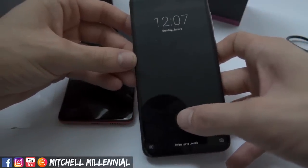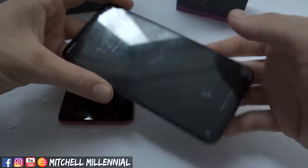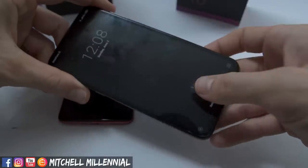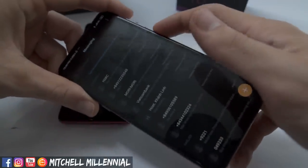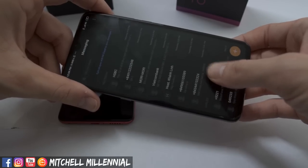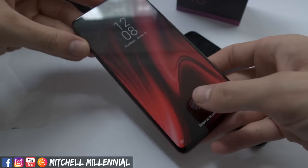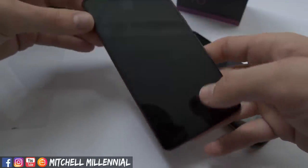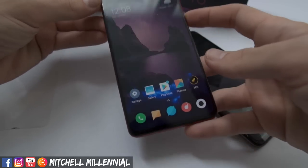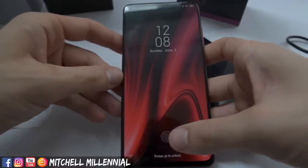I missed it — let's try this again. So pretty, pretty quick. But is the Redmi K20 better? That certainly did seem snappier, but again there's no screen protector over the K20 right now, and we only have one fingerprint in.